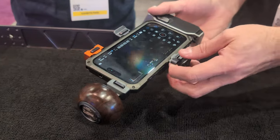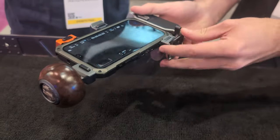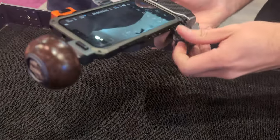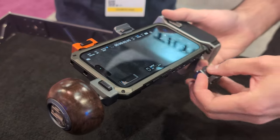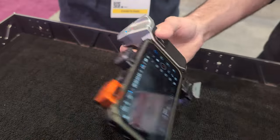There are Arca plates for connecting to a tripod, and a lot of these pieces just pop off and can be moved to any of these locations. There are two pins — once they connect, you can kind of lock into place.